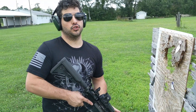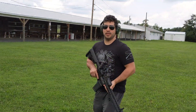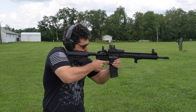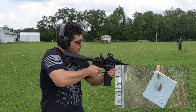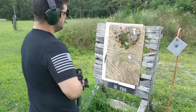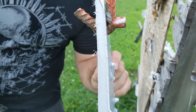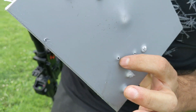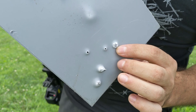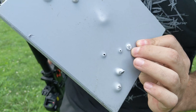Now we're gonna try the soft point — typically soft points are pretty devastating out of an AR. So take a look at the difference between these three: this is the cold weather shot, this is the warm weather full metal jacket — quite a bit smaller — and this is the soft point. The polymer did pretty well catching it and deforming it, but it did a lot more damage than standard FMJ. So any of you guys thinking about using soft point for home defense, might be a good choice. Anyway, thanks for coming out for part two of this video on the self-healing polymer.